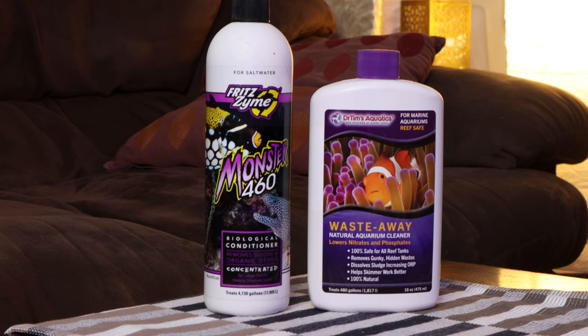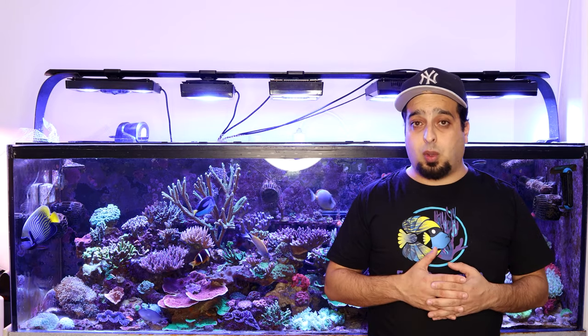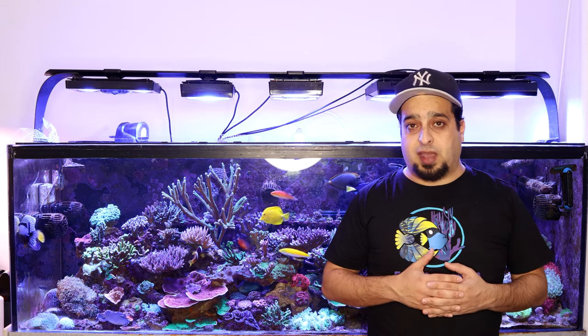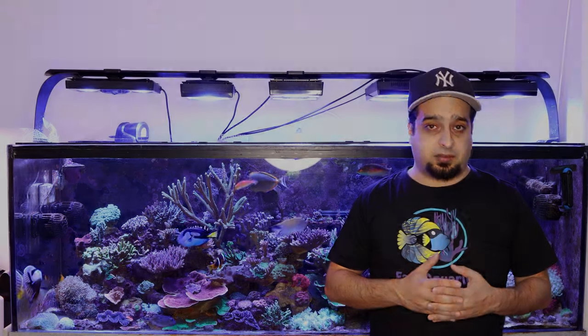You can use sludge-removing bacteria like Fritz Zyme Monster 460 and Dr. Tim's Waste Away. Using these products will remove different organic wastes from dead spots in your tank and will be very helpful in controlling nitrates and phosphates. It is very helpful in controlling nutrients in heavily stocked tanks.